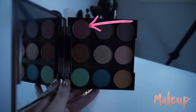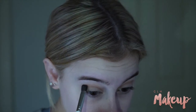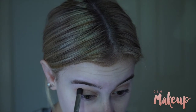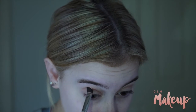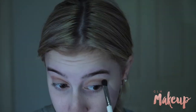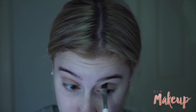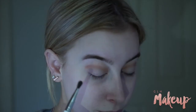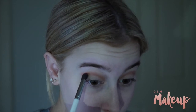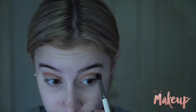Then I'm taking the shade Cupcake by Makeup Geek to start introducing that purpley maroon and plum kind of colour. Then I'm taking my BH Cosmetics palette, the Shaaanxo edition, and using that maroon shade in my crease again.